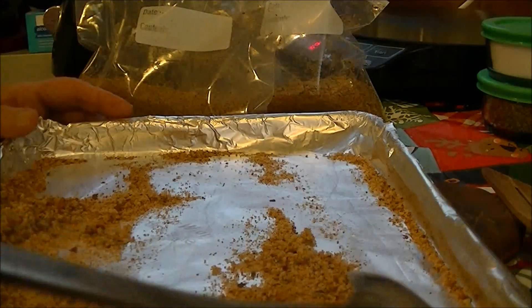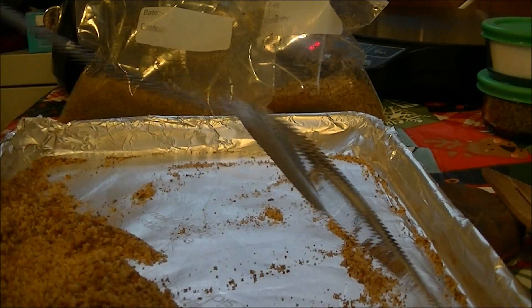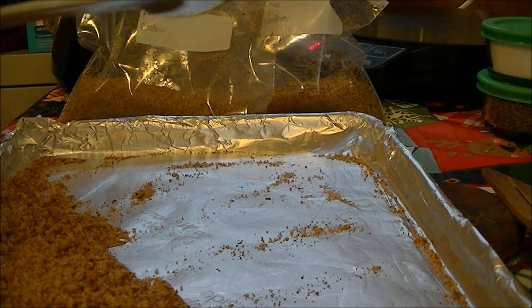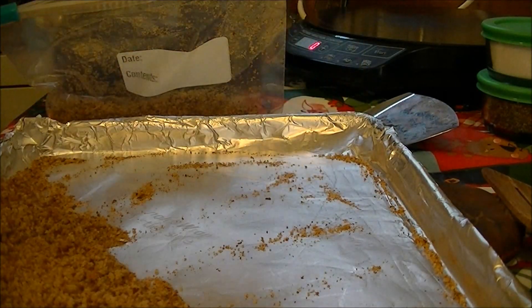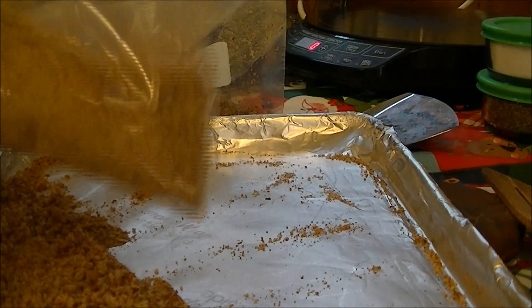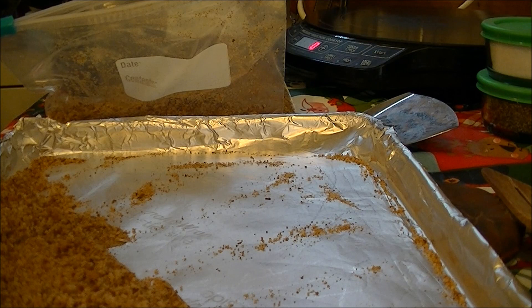I'm going to finish getting the rest of these bread crumbs in the bag and put them in the freezer. I'll use some for tonight — I'll probably add a little cornmeal because I love it. I'm going to do a recipe for cooking chicken on my new wave oven tonight since I don't have my regular oven. If you like this recipe, give me a thumbs up, subscribe to my channel, and have a wonderful day!